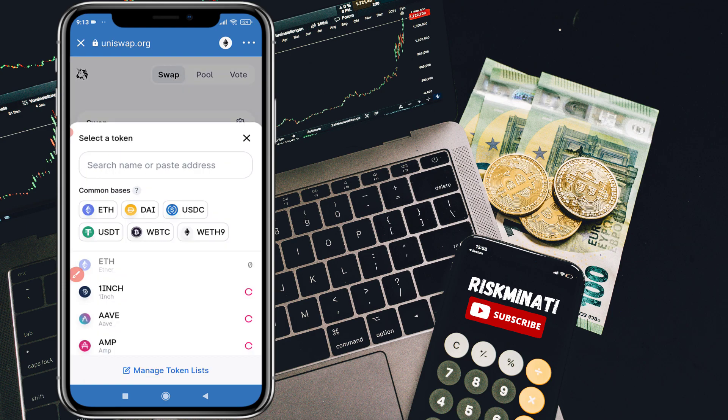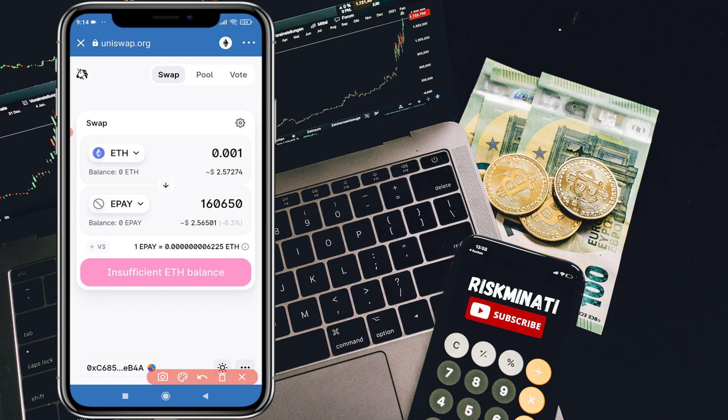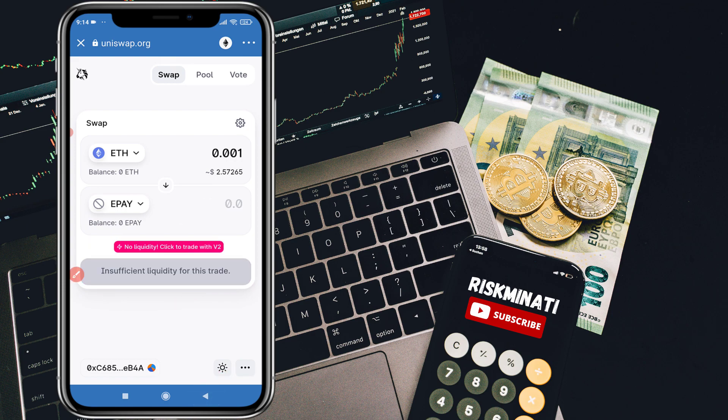Click on Select Token, then search by name or paste the contract address you copied earlier. You'll see an option to Import — click on it. Since it's a new coin, it won't show a logo. Click on the liquidity option to trade, and it will show you how many coins you'll receive. For example, buying 0.001 ETH will get you this many ePay coins.